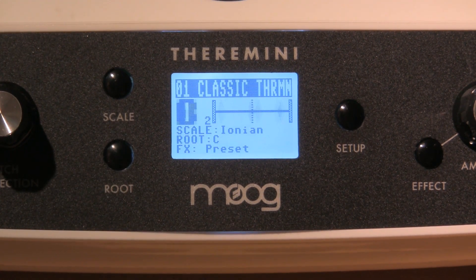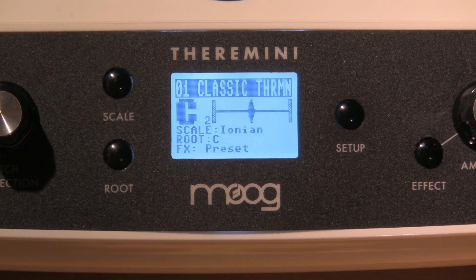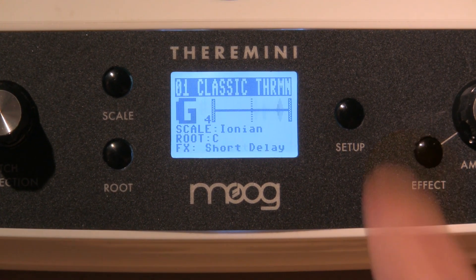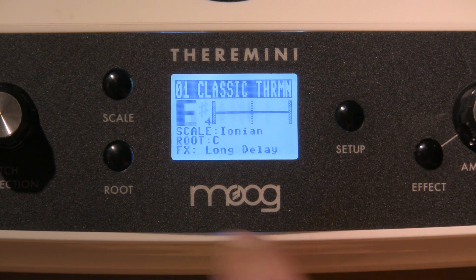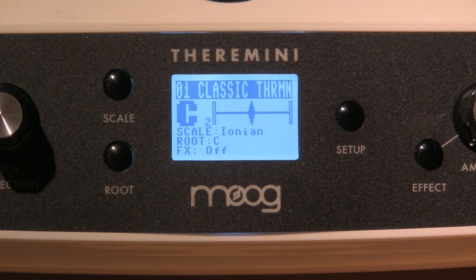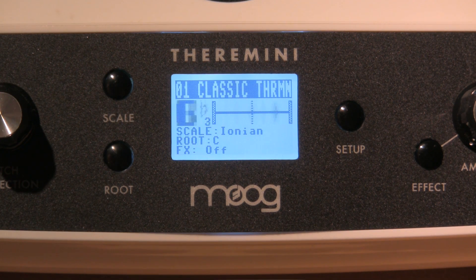Next, you'll notice that right at the bottom it says FX preset. These presets sometimes have reverb, sometimes have echo, sometimes have all kinds of overtones and harmonics. We want to make sure that all presets are off. Press the effect button once and you'll see it says short delay; twice, FX medium delay; three times, FX long delay; four times, FX off — that is what you want. Now you can listen without overtones, without echo, and you can begin to really calibrate the TheraMini. Once you first turn it on, make sure it is on preset number one, classic TheraMini, with the effects off.